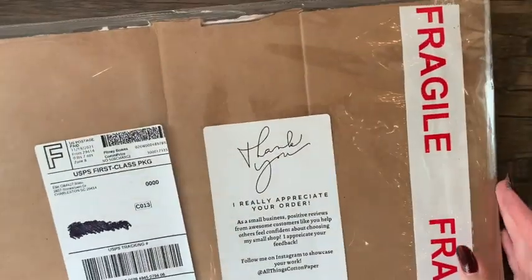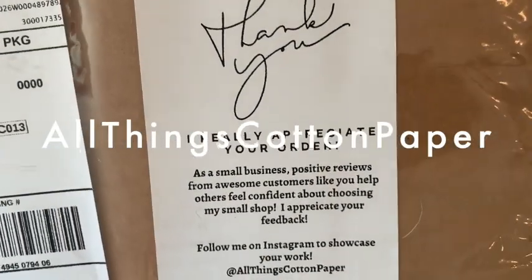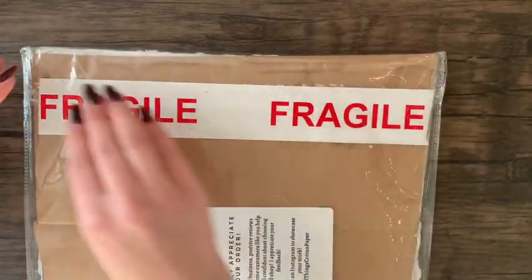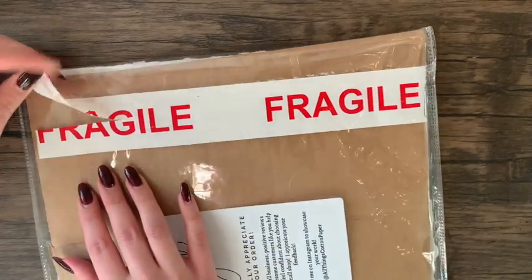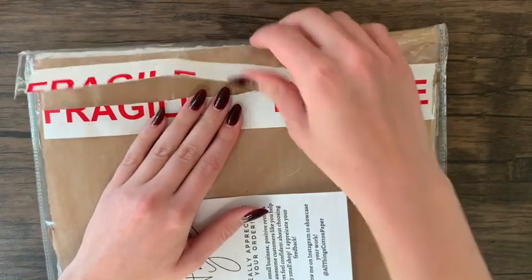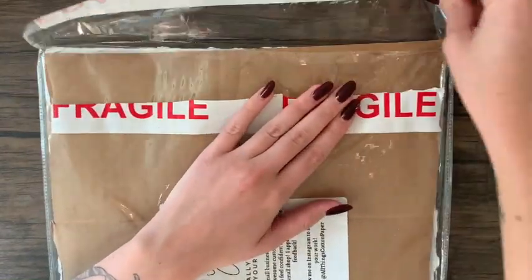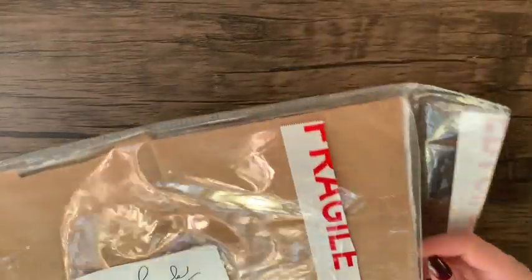The next package is another very special item from a seller on Etsy — All Things Cotton Paper, run by Ellie out of Charleston, South Carolina. The Instagram is at all things cotton paper and the website is allthingscottonpaper.com. This shop has a lot to offer, including very personalized gifts — for example, a music sheet of your wedding song printed on handmade paper — as well as a variety of handmade papers and envelopes for things like wedding invitations.